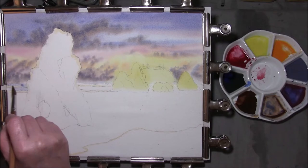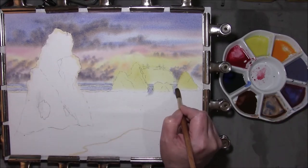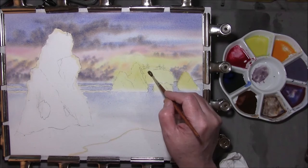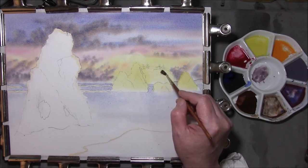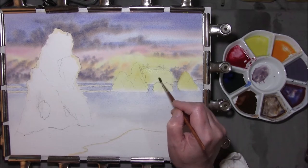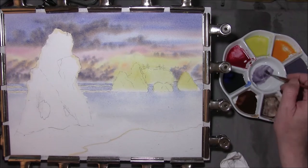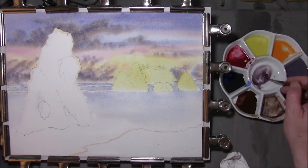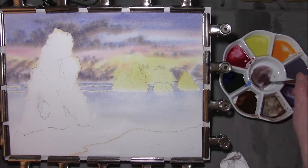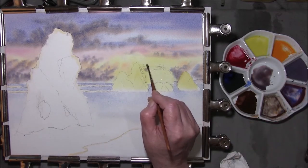I have got masking fluid marking out the surf and some of the areas that I want to keep clean. I want to re-wet one of these rocky island outcrops here, and I've got the board set at a steep angle so this should run. I'm taking some of the colours, mixing up a purpley grey — touch in some French ultramarine. I think that looks better, very watery. I'm just going to put some of these trees in.